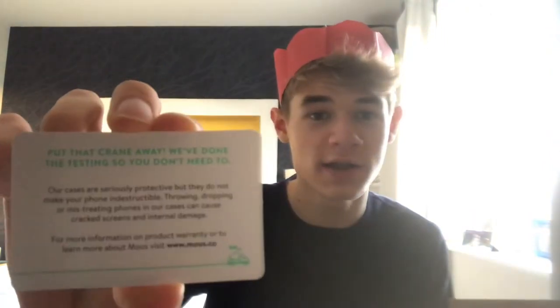Mouse — I think that's how you pronounce it. They give you a little card saying put that crane away, we've done the testing for you, because Mouse do massive drop tests. I'll put a video up here if I do a drop test, probably with a crane if I can find one.